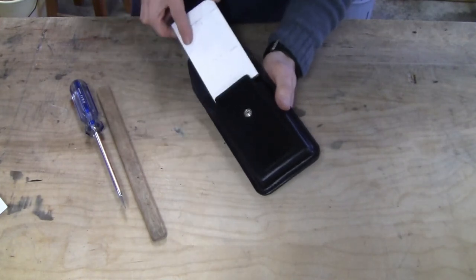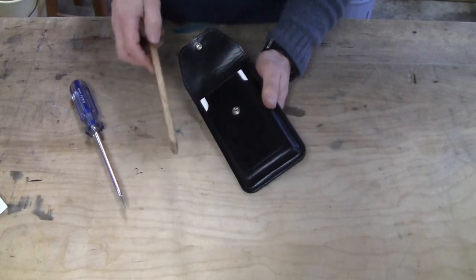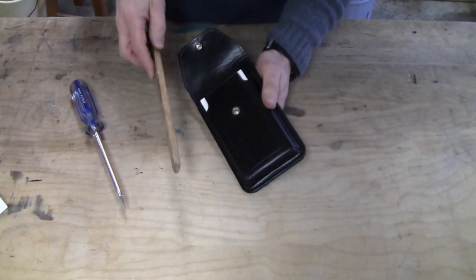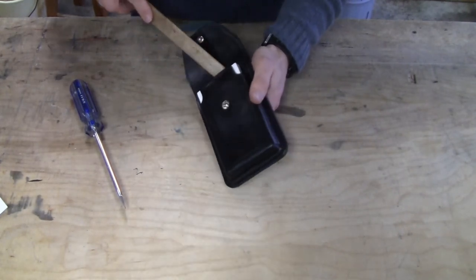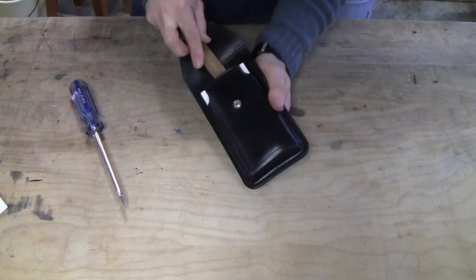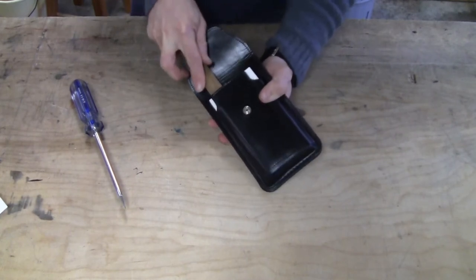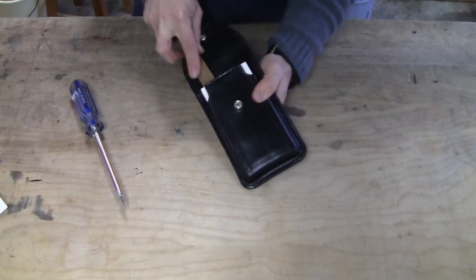Put a firm object in the case that is similar in size to your cell phone. Take a smooth stick that is one quarter inch to three eighth inch thick with no sharp edges. Push it into the case, on top of the block, and underneath the block. An old style yardstick would work as well.